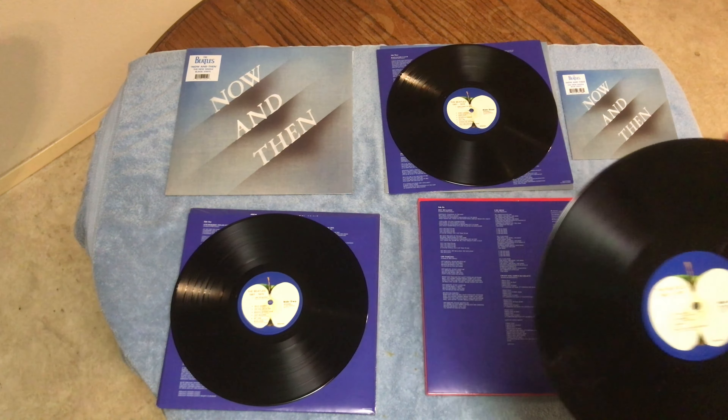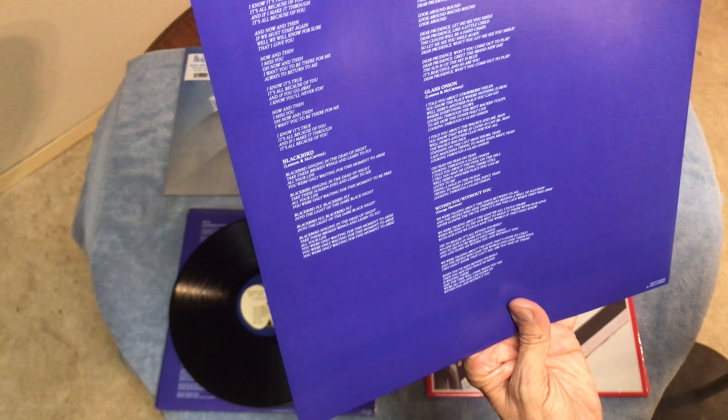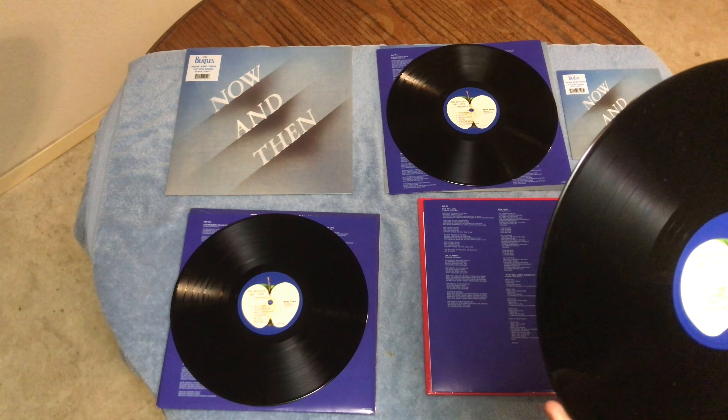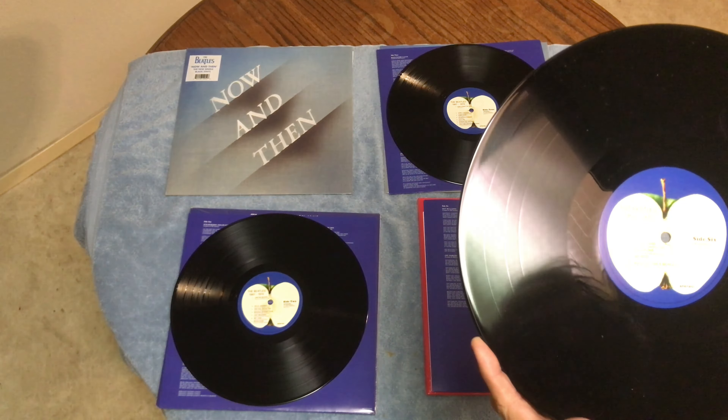All the main songs on the record are the same running order, except for the third record. On the third record they have 'Hey Bulldog,' 'Oh Darling,' 'I Want You (She's So Heavy),' 'Now and Then,' 'Blackbird,' 'Dear Prudence,' and 'Glass Onion,' and 'With You Without You.'